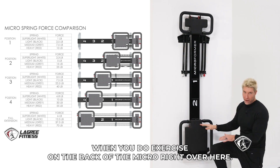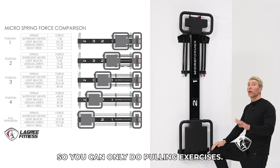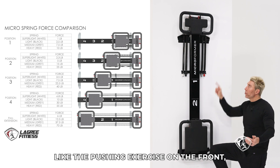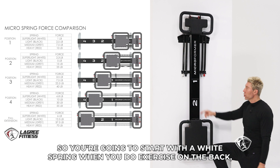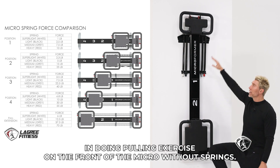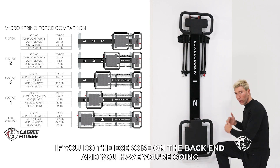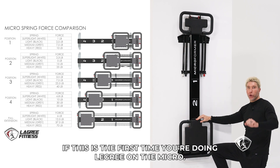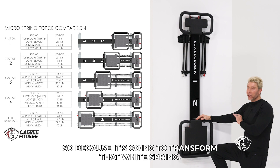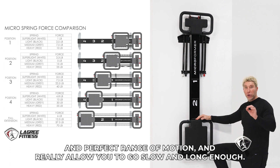When you do exercises on the back of the Micro, you can only do pulling exercises — there are no pushing exercises on the back. The pulling exercises on the back work exactly like the pushing exercises on the front: the more springs you have, the more difficult it is. So you're going to start with a white spring when you do exercises on the back. If you do the exercise on the back without any spring, there's no difference from doing pulling exercises on the front without a spring. If you're doing Legree on the Micro for the first time, every exercise on the back will be done with a white spring — it's going to be so light that it will allow you to keep perfect form, perfect range of motion, and really allow you to go slow and long enough.